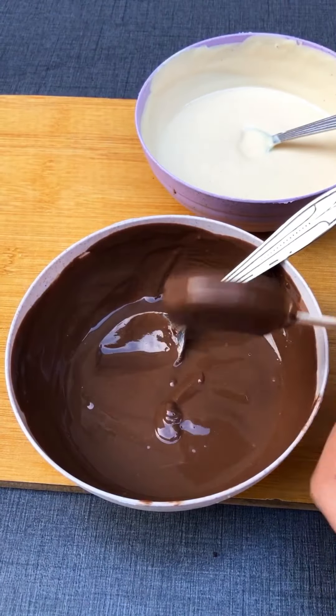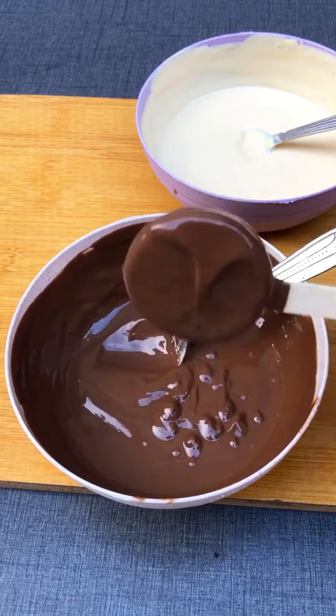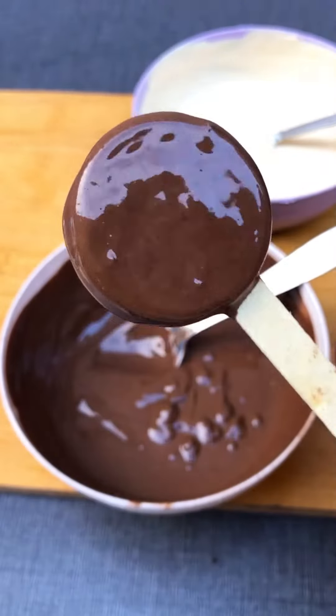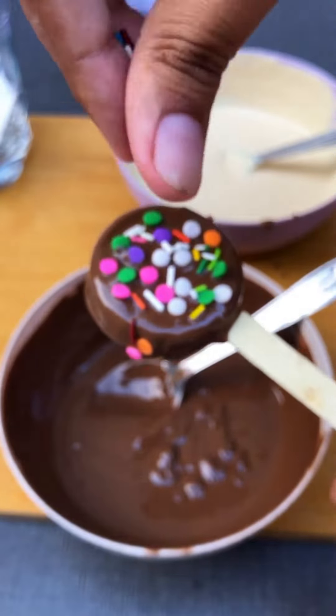If you want the Oreo to coat well, add a lot of coconut oil or vegetable oil. It makes it nice and crunchy. When it was still wet, I added a lot of sprinkles on it.